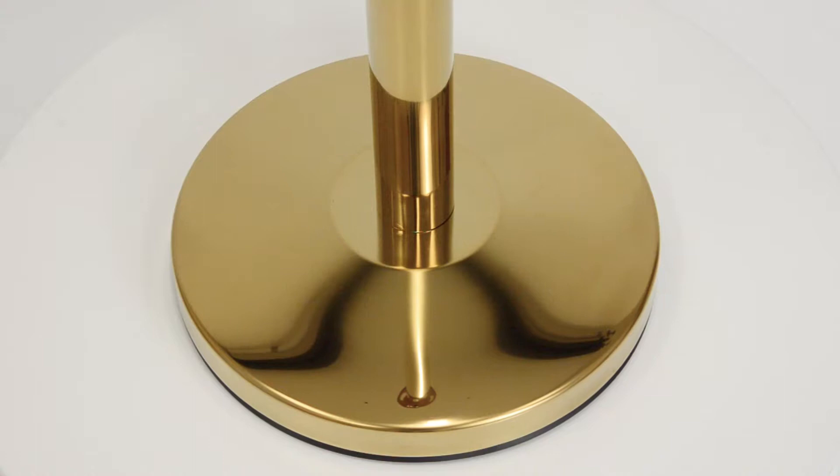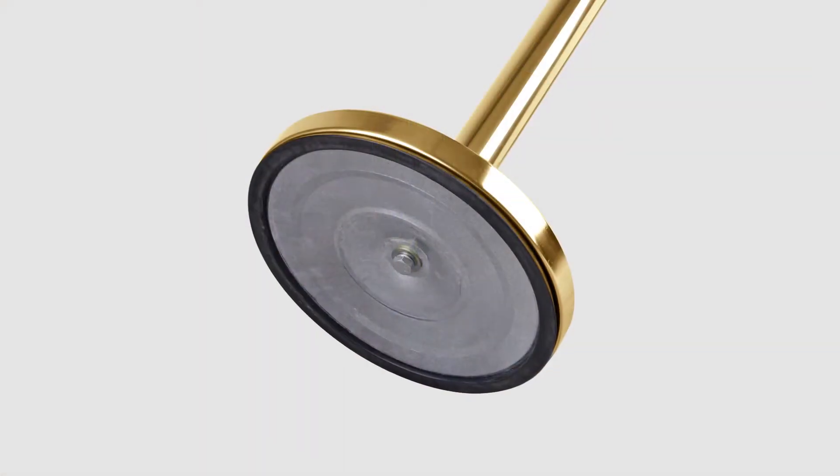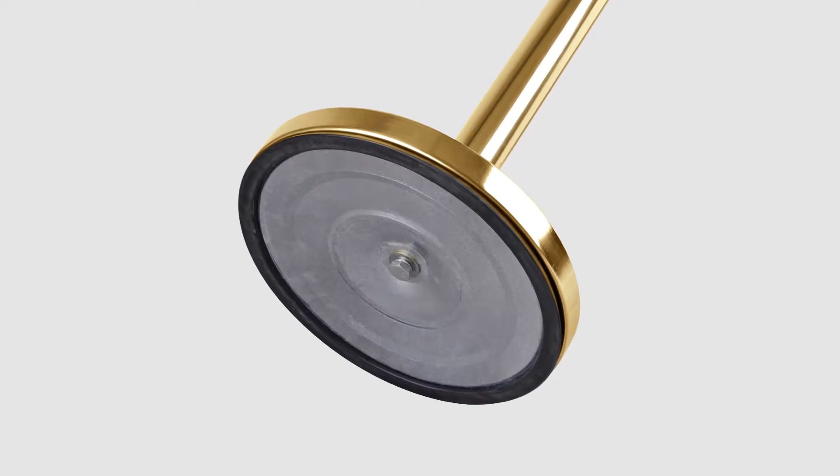A weighted tapered base ensures your barrier posts won't be toppled by traffic, nor will they mark or damage your floors, with a rubberized designed rim that is suited to all surfaces.